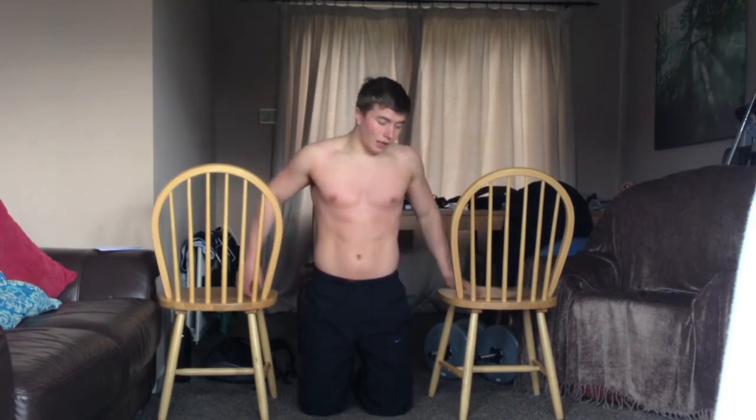Every time I train I go to failure — that depends on your goals and your style of training. Personally, I've got the greatest results going to failure, and I think that's the best way to train to really know you're putting as much demand on the muscle as possible.